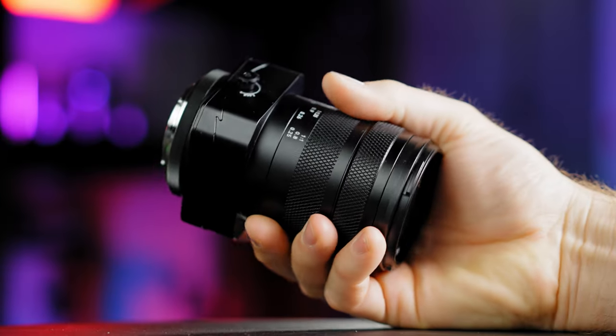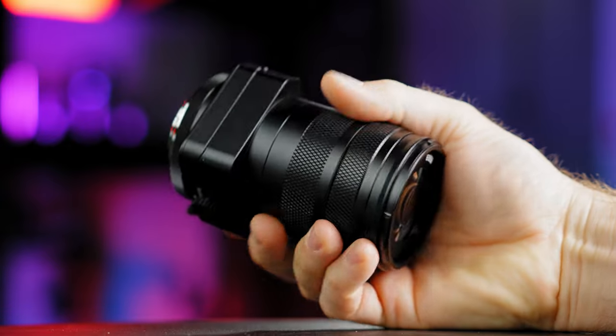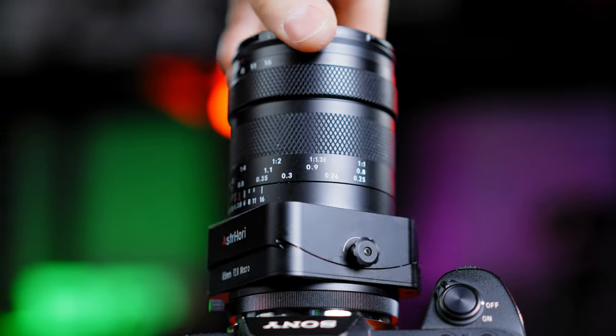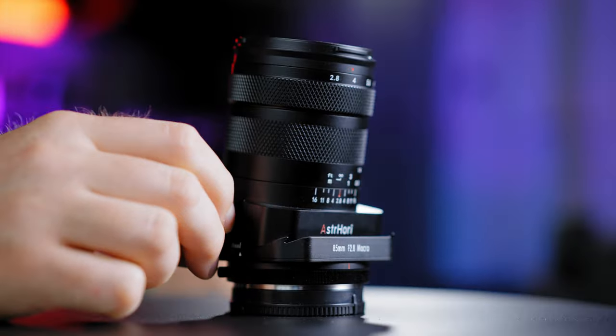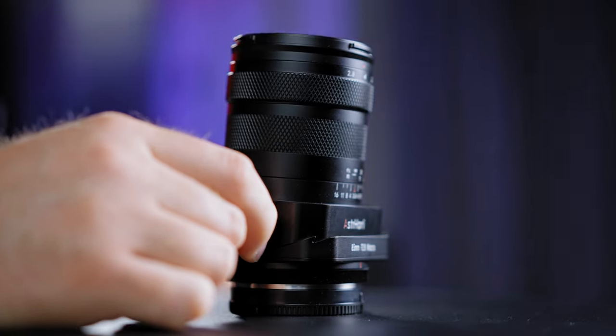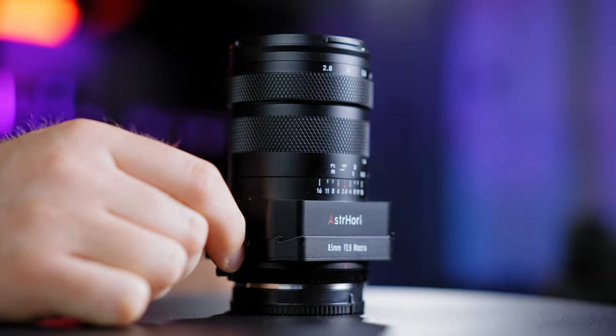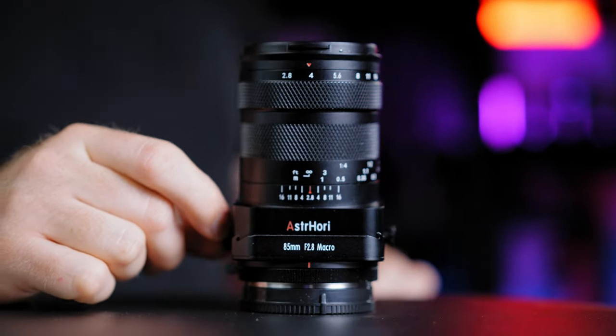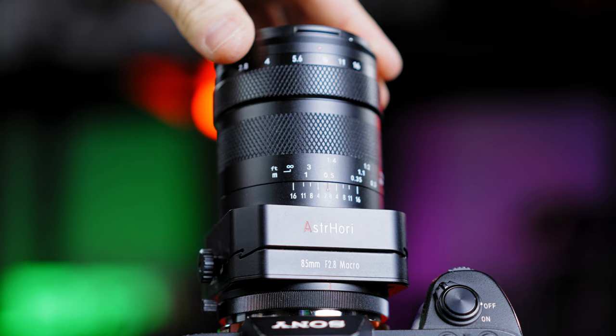The complete build of the lens is made out of metal with a standard plastic cap on top. Astrihori made a great design with the box presentation. The lens rotates a full 360 degrees and has a tilt angle of plus or minus 8 degrees. The tilting is done via a knob with marked points so you'll know how many degrees the lens is tilted.